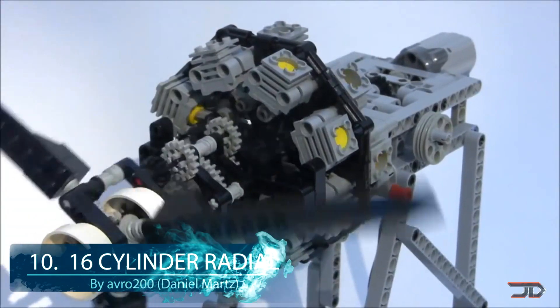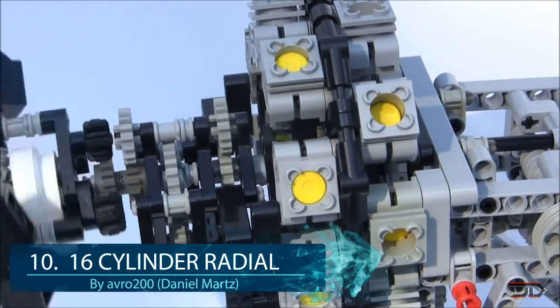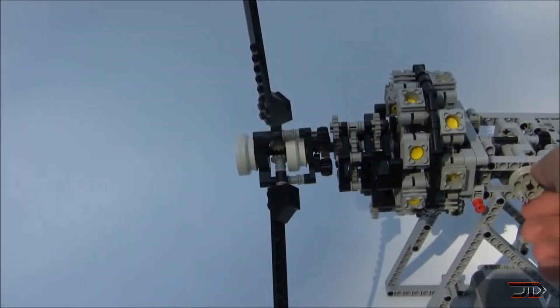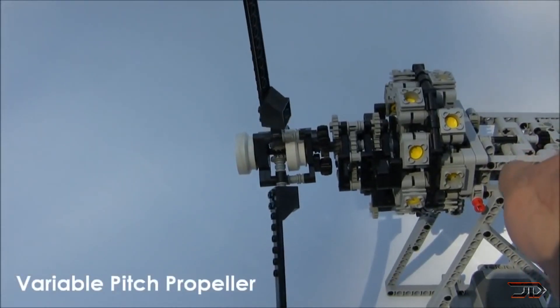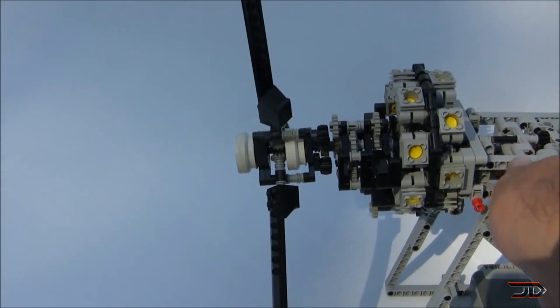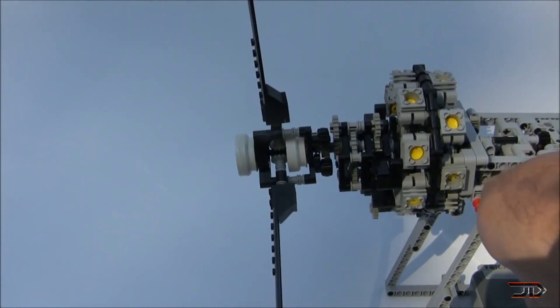Starting off with number 10, the great 16 cylinder imitation radial. Built by Daniel Martz, this is one of the most complicated LEGO engines on YouTube. Everything is controlled by one electric motor and the pitch of the prop can be controlled by a dial. It's also kind of cool to see an even number of cylinders per row on this model, which is not really typical on a normal running radial engine.